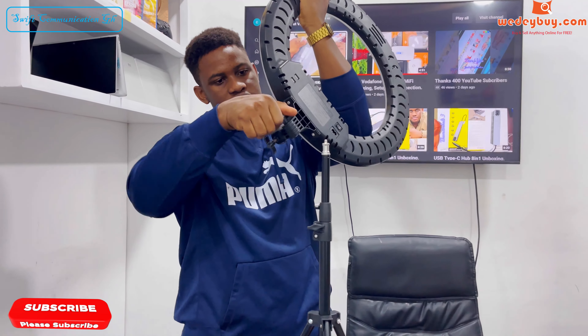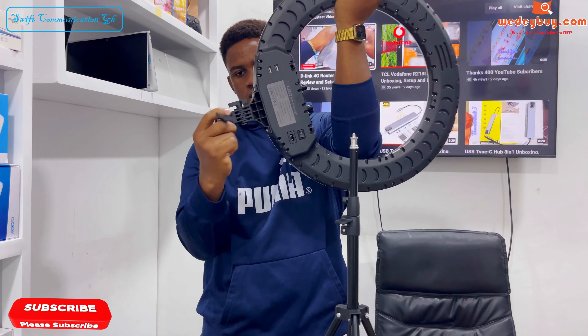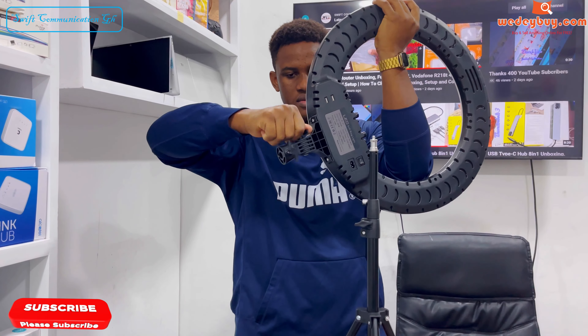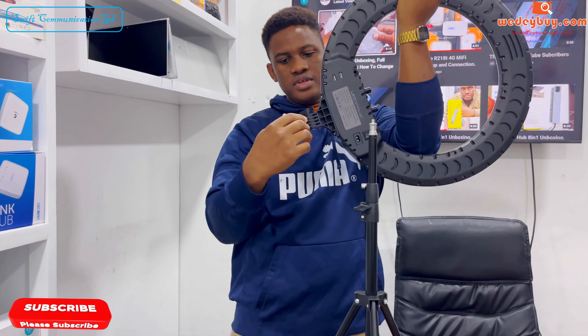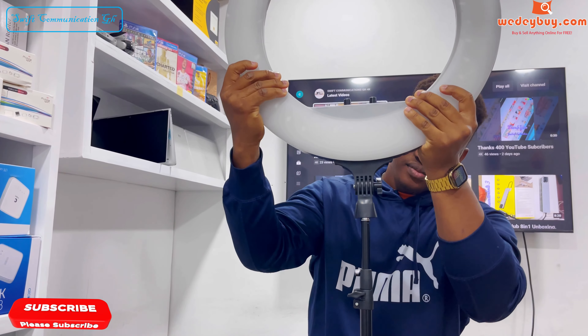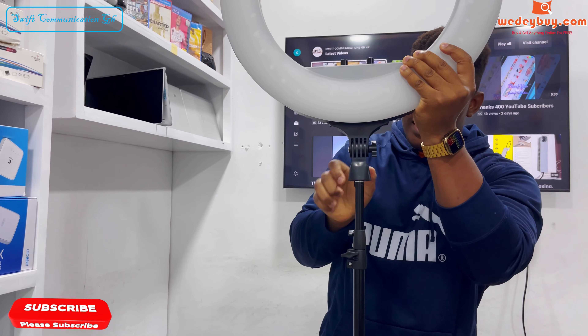The ring light also has another adjuster over here and another one over here. This will fix it to the stand. So let's tighten it.